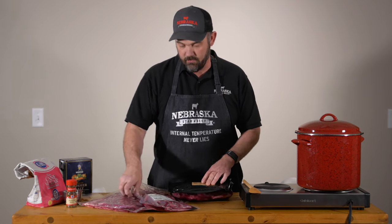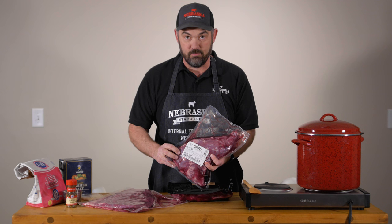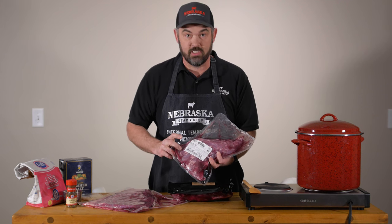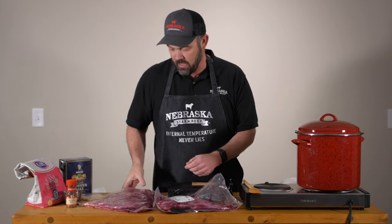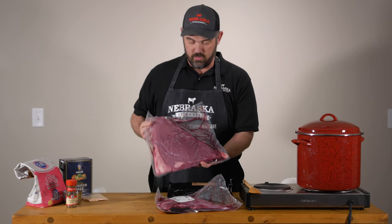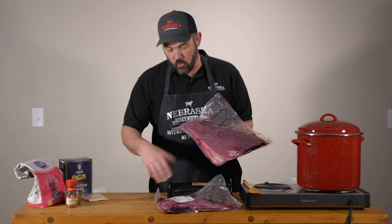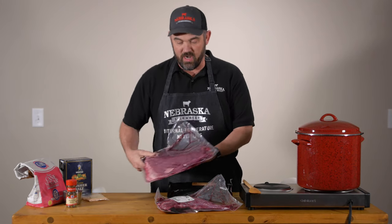Gorgeous lean cut of meat. A tri-tip. If you're not familiar with the tri-tip, you ought to be — seriously kick-ass cut of meat. And the traditional cut used for corned beef: a brisket flat. The total weight of these cuts here is right at 10 pounds.